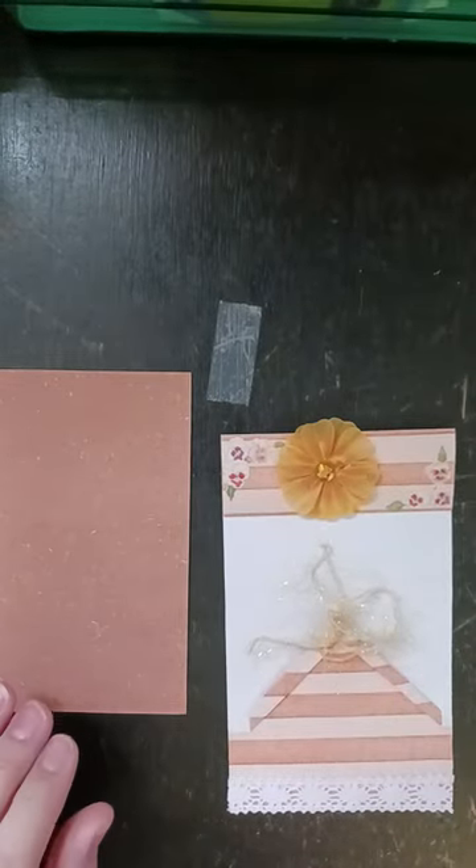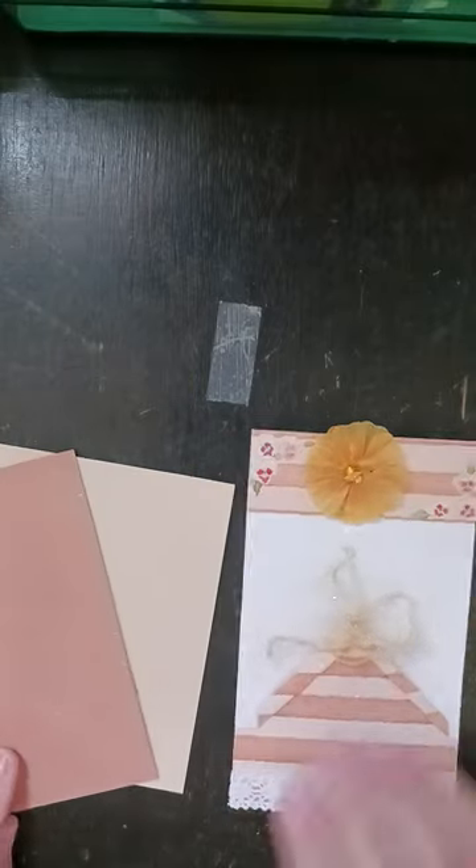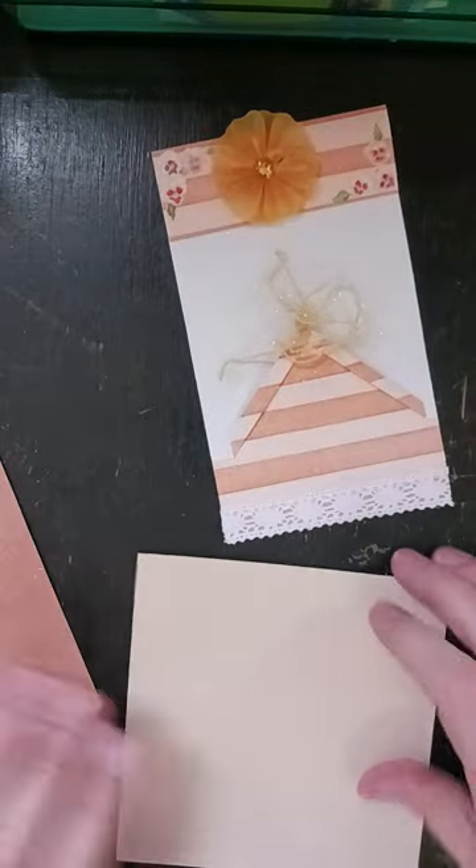So I've got that part done. Now I have this paper and I'm going to do the same thing I did last time — I'm going to start by cutting this one to size.